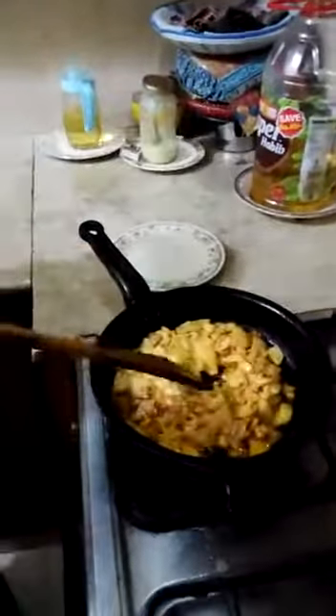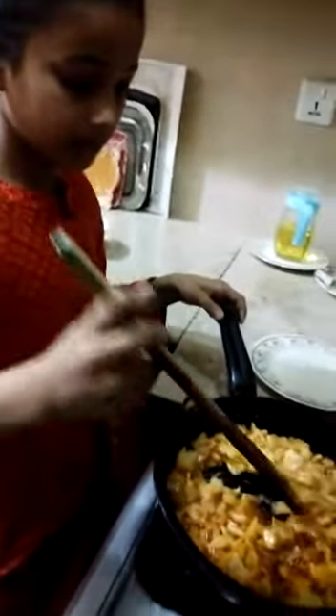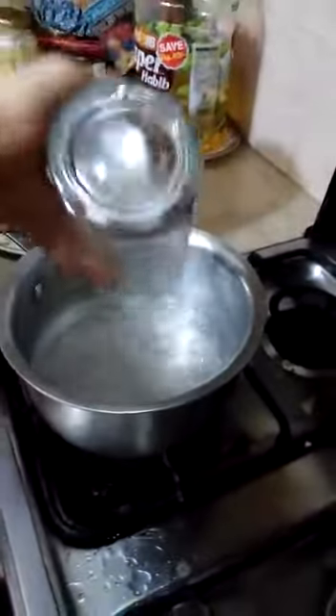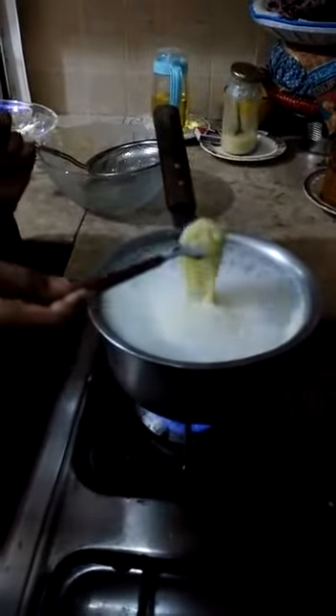At beating, I will add this now. That's fine. This is done. Now we will add two glasses of water. The water is boiling. Now we will add the noodles. The noodles are done.